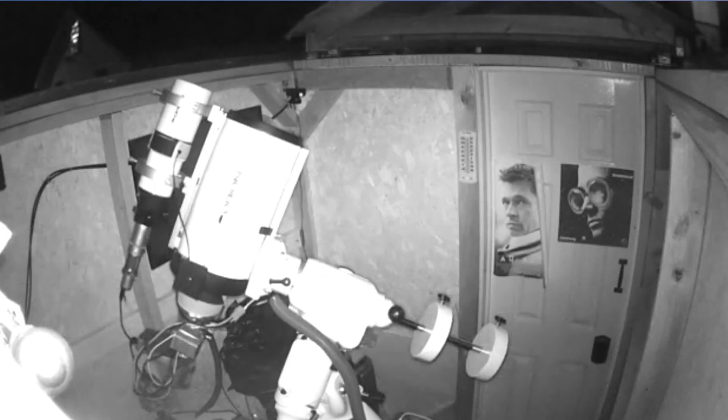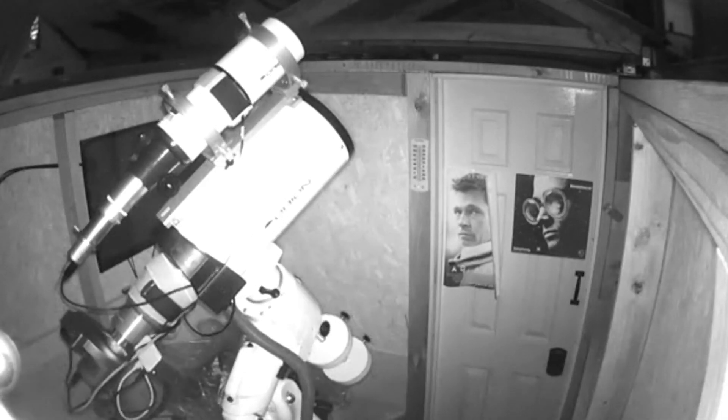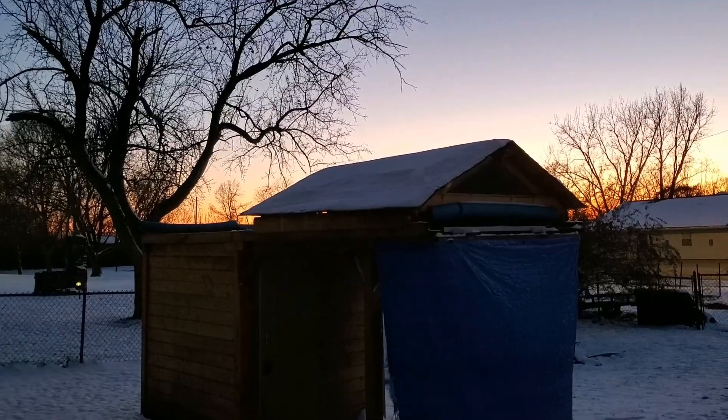This looks like a good night. It does look pretty good. This is unplanned imaging, so I'm going to take what I can get.